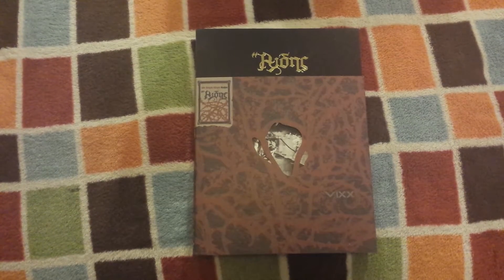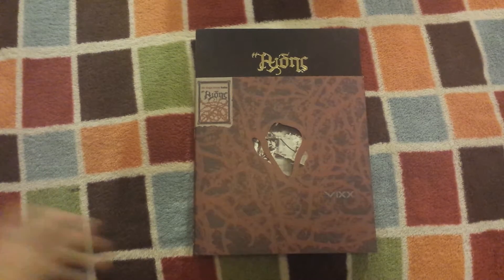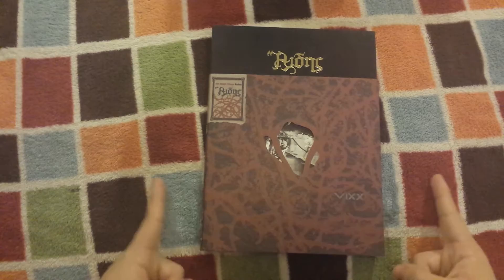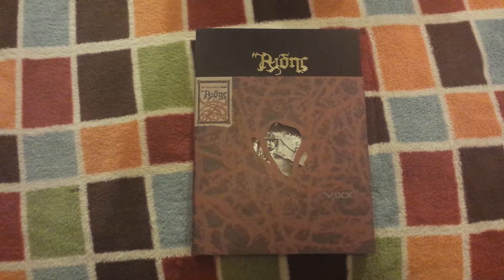Hey guys, so for this video I'll be showing an unboxing of VIXX's second single in their conception series. This is Hades, and this is obviously the style I like more from VIXX. I love the dark electronic sounds. I did really enjoy Dynamite and I also ordered that, but that's not here yet.